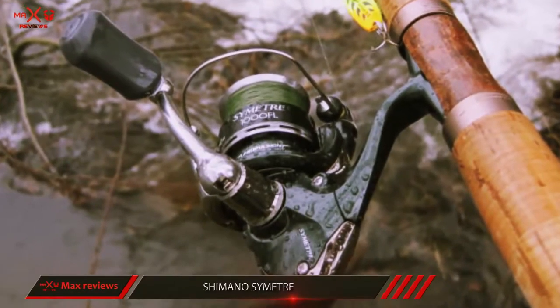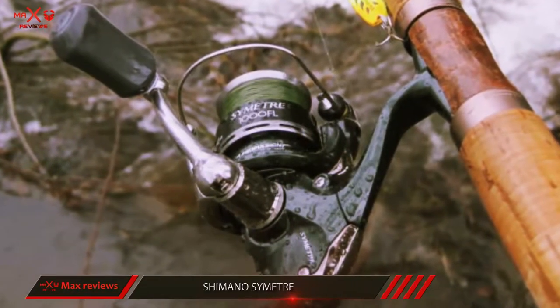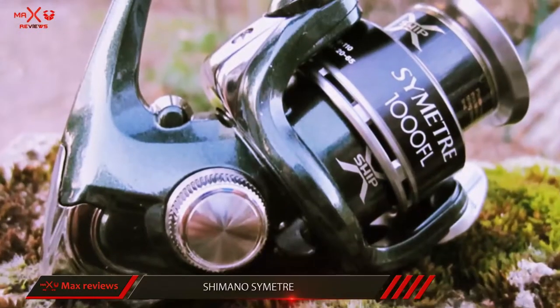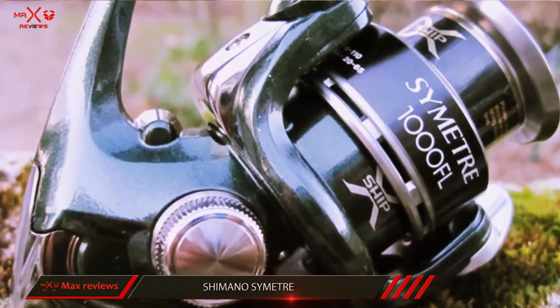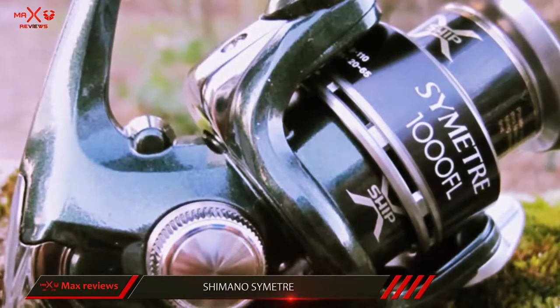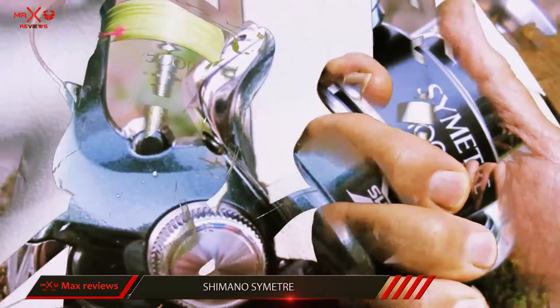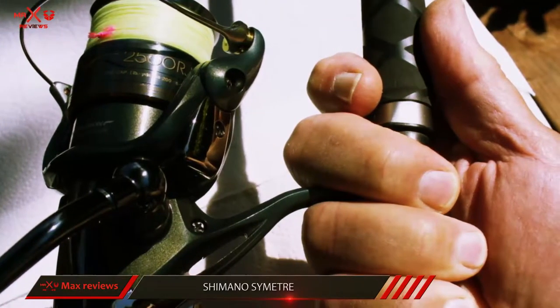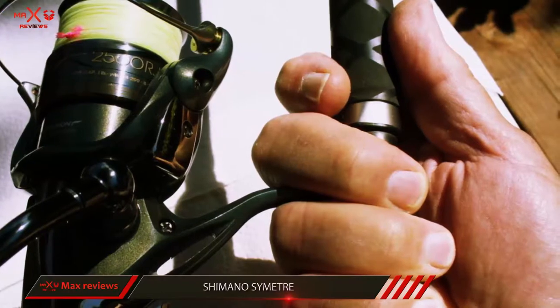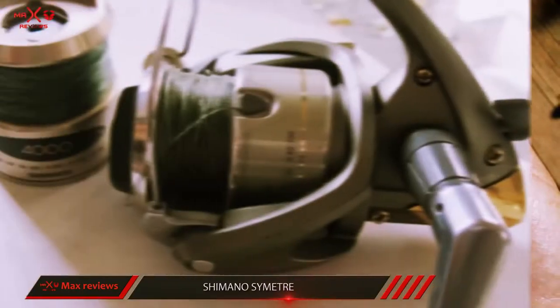The Shimano Scimitar is the little brother to the Stratik. It costs quite a bit less than the Stratik, plus the same level of performance and quality we've come to expect from a Shimano reel. For its price, the Shimano Scimitar is one of the best reels yet won't hurt your wallet. The Scimitar is the lowest-priced reel to have the new X-Ship gearing configuration that anglers are loving.